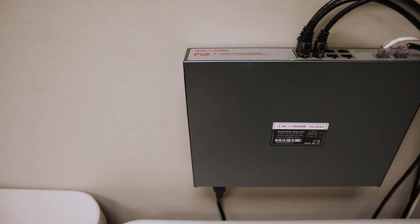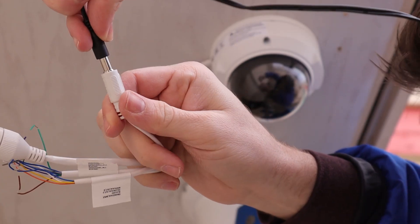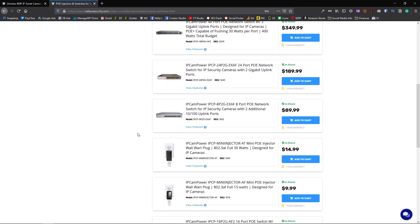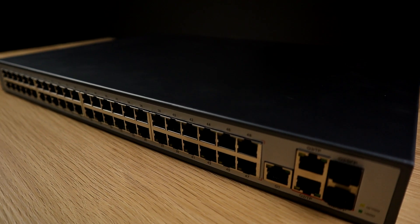If you're not getting an NVR and you're only getting security cameras, you will need to get a separate PoE switch. Alternatively, if you don't have access to a PoE switch, you can power your camera by connecting it to a 12V DC power supply. PoE switches are pretty easy to come by — we have all kinds of sizes on our website, ranging from single channel PoE injectors to full 48-port switches.